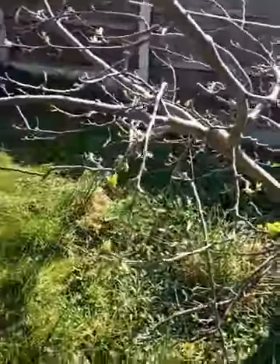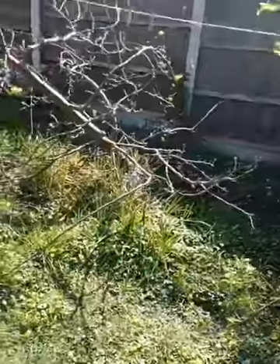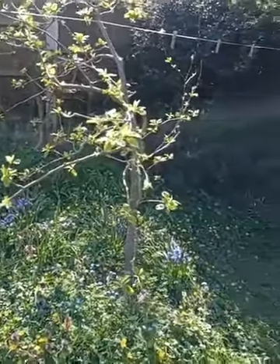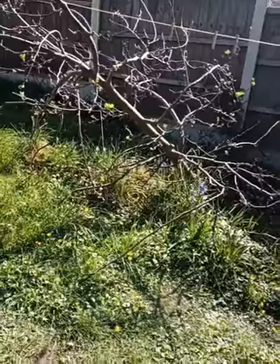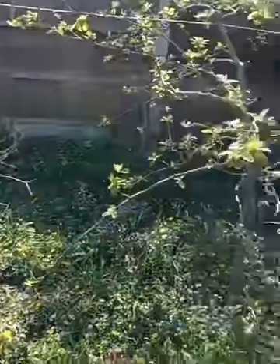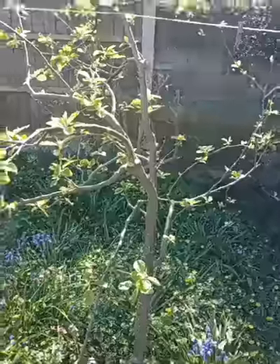I'll just record this because it's also going to YouTube, so people can catch up later. Let me show you the apple trees — there's a washing line that hangs between the two, as it's quite a compact garden. Spring has started to come and the leaves have really started to come on in the last couple of days. As you can see, they're fairly unpruned and not particularly structured.